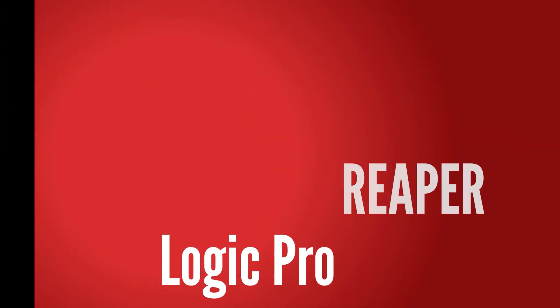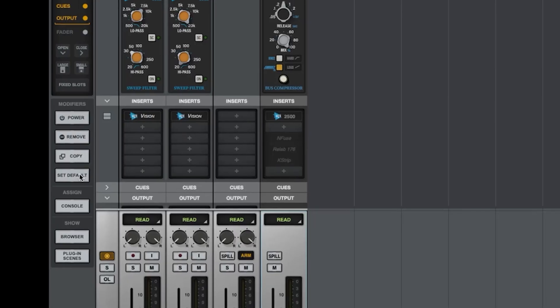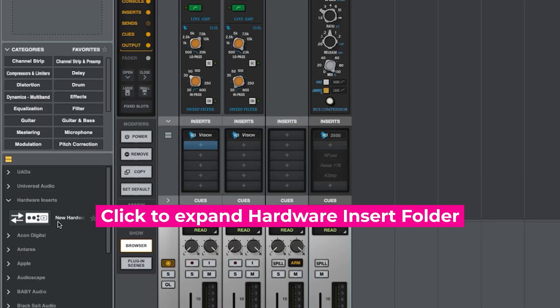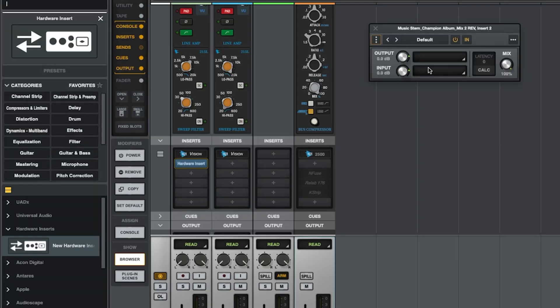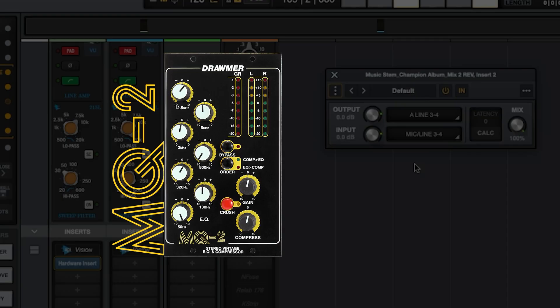Many DAWs already include the capability of using outboard hardware, and it's great to see that UAD decided to make that available. Let's go ahead and check out the hardware insert feature. For this music stem, I have the Vision Channel Strip from API — it's actually off right now. We're going to click on the insert slot, the plugin browser will expand, and here's where you would select the hardware insert. I'm going to select outputs three and four from my Apollo rack, and then do the same with the input — three and four as well, which should connect to my outboard EQ.